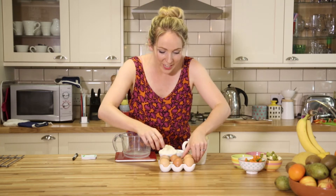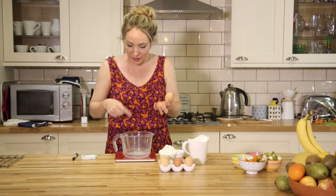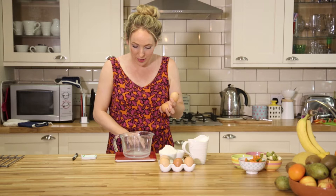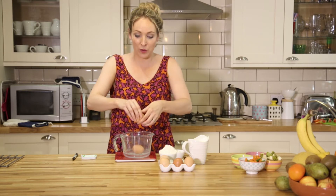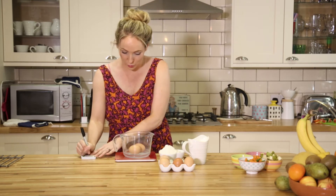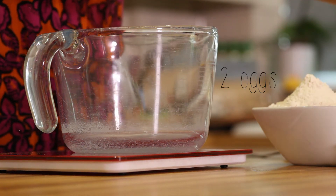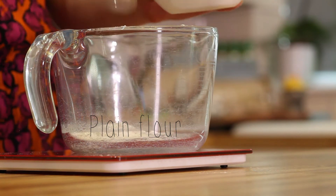Here's the easiest way to do it. I've got scales that you can re-zero, so I'm going to weigh out my eggs in grams and then note down the weight. These two eggs weigh 142 grams. Then it's back to zero so now I'm going to weigh out 142 grams of plain flour.